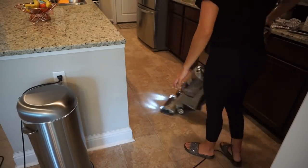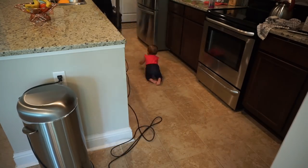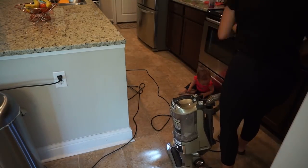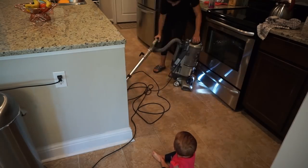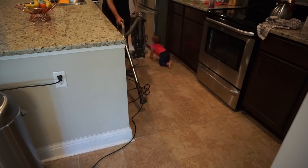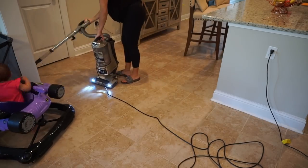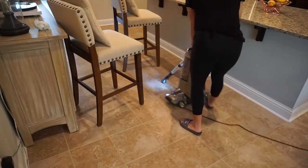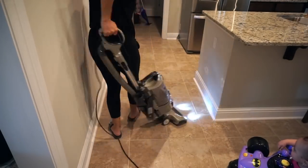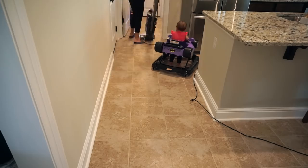Moving on to vacuuming - you're gonna see Penelope, who loves the vacuum. She just wants to follow me around when I'm vacuuming, she thinks it's so fun. When I use this attachment on my vacuum I act like I'm vacuuming her legs and she just cracks up, it's so cute. I let her hang out for a little bit before I put her in her walker. Here I'm vacuuming the whole kitchen area - I have Penelope behind me in her little walker which looks so funny but so cute.